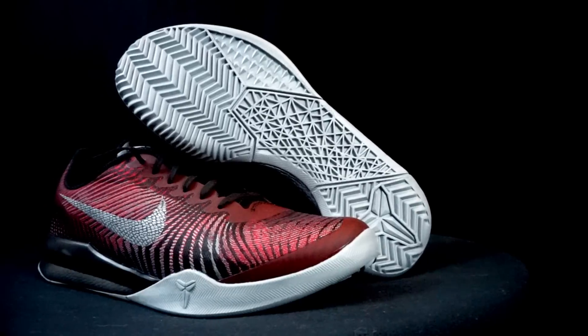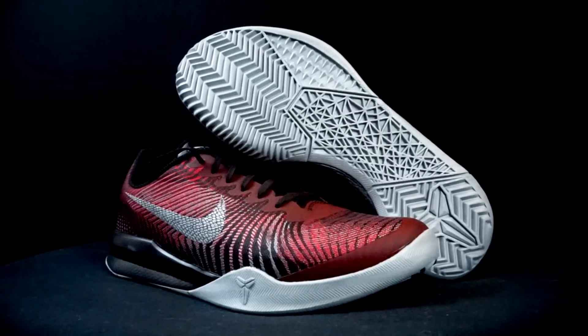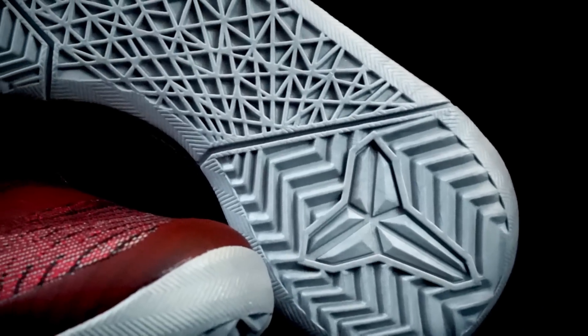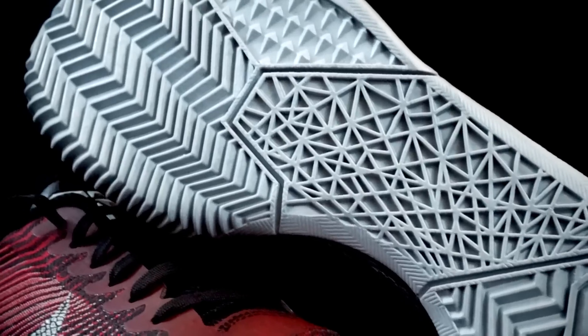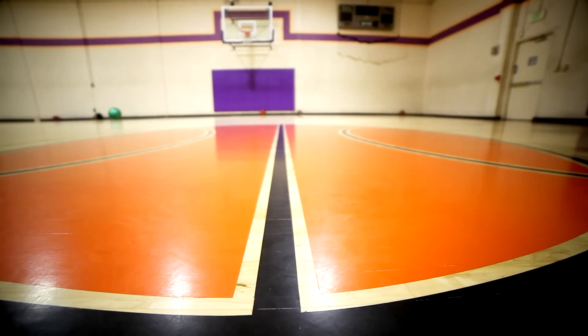I'll do the Mentality 2s. The traction on the Kobe Mentality 2 is a very hard rubber — you can play with it outdoors and it's actually designed as an outdoor shoe. But indoors it's amazing. I rarely have to wipe even on a dusty court. The shoe is super squeaky and you stop on a dime. It's actually kind of scary how fast you stop in those.